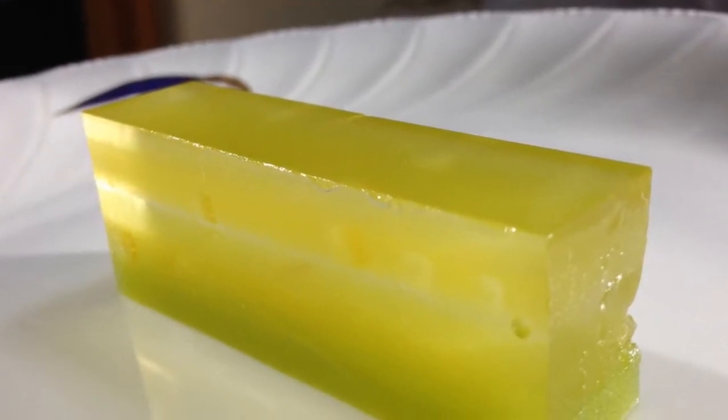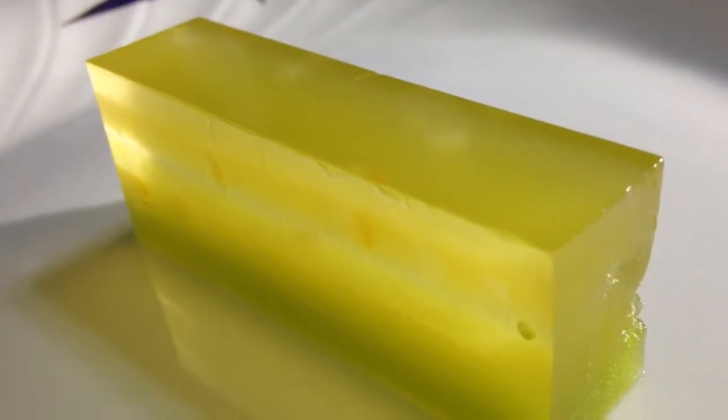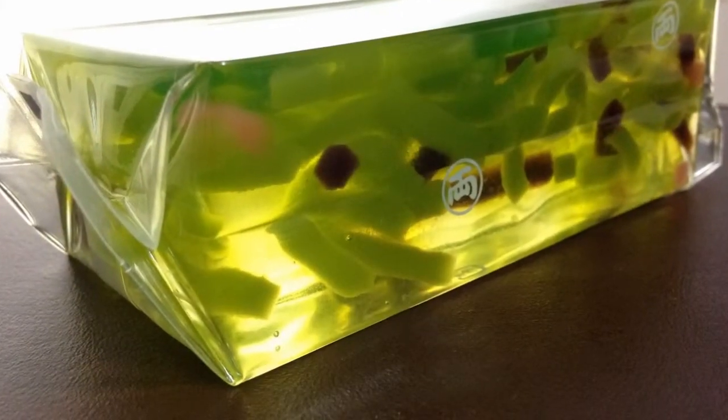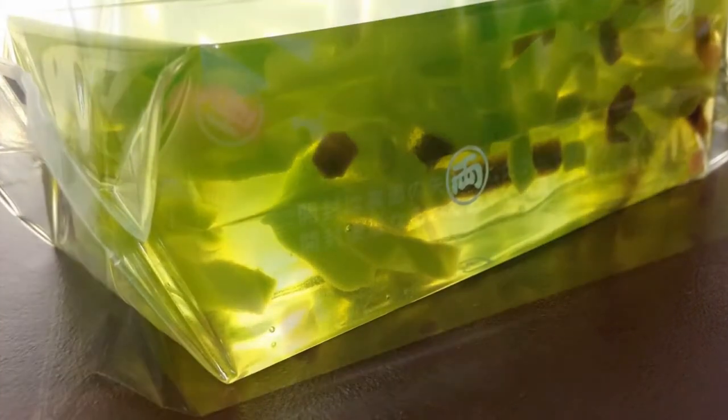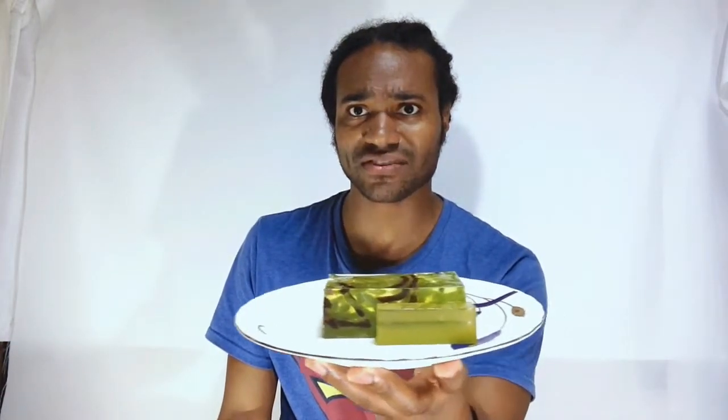I'll show you some agar that I bought today. This is the agar that I bought today. I haven't tried it yet, but it smells sweet. It looks really good too. I especially like this big green one — I don't know what it has in it, but it looks like it has various things inside it. I can't wait to eat it.